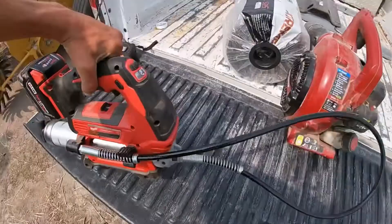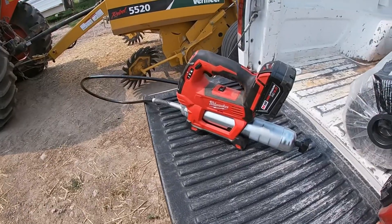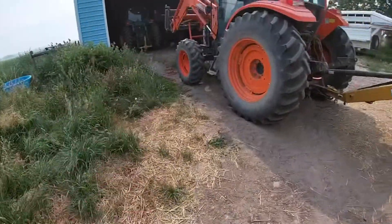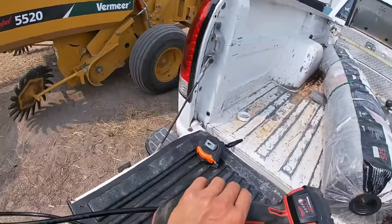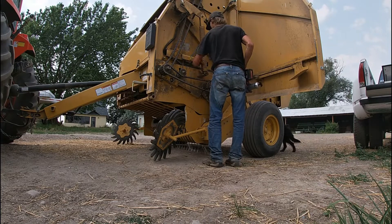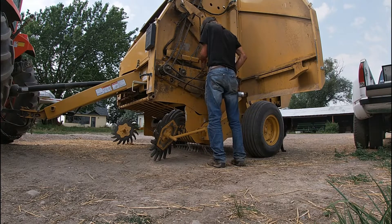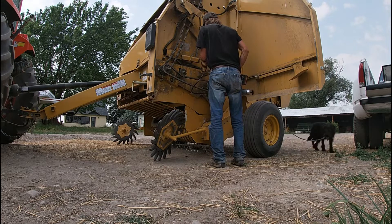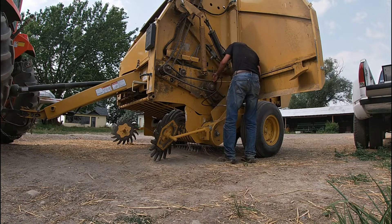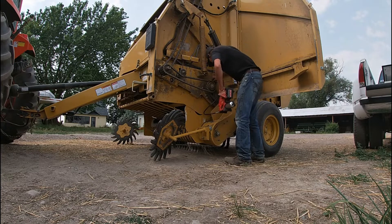Alright, this is a new tool I got — this is a Milwaukee grease gun. I got it over the winter and I'm finally able to break it out and use it. I'm gonna get to greasing up the baler while the compressor is airing back up so I can finish my air box cleaning, and we'll go from there.